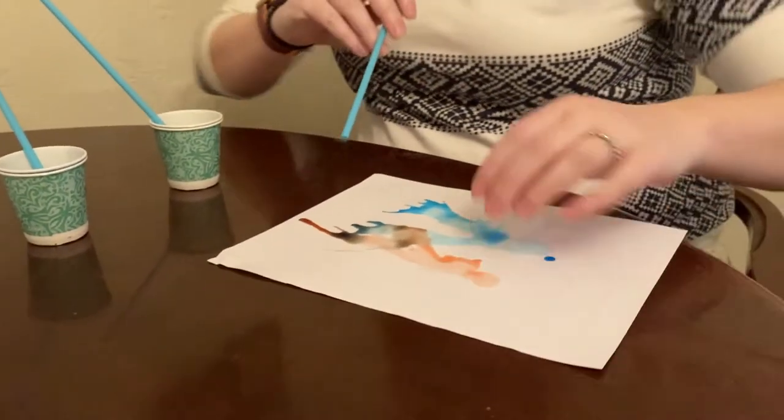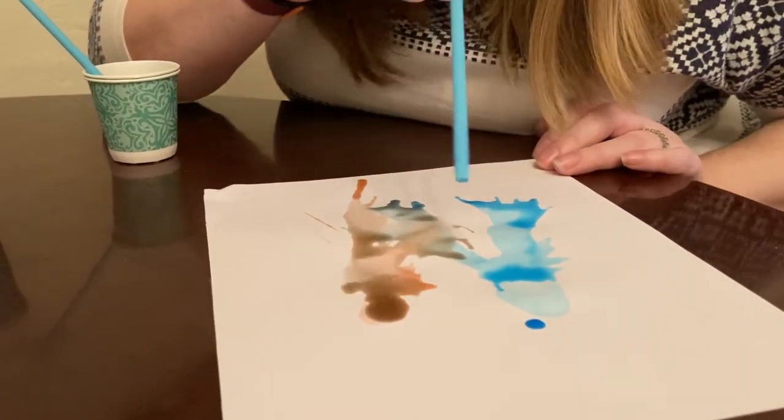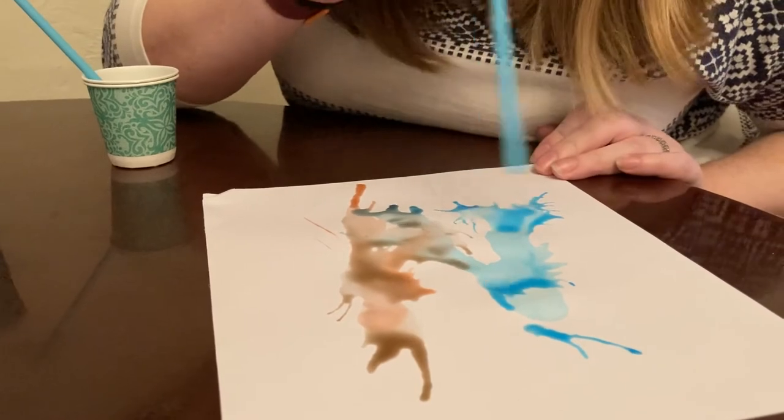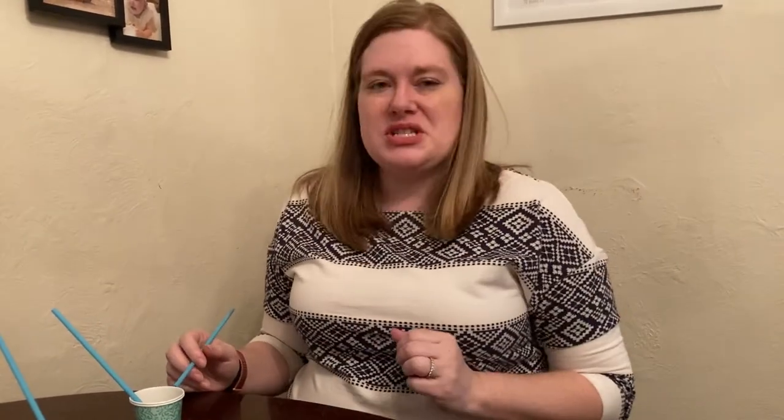The colors are mixing here — maybe I'll blow it a little this way. Then I just let it dry and I've got a really cool blow painting! You can also make these into little monsters — I've seen people do that with little googly eyes, or make them little creatures, so you can have fun with it when it dries too.